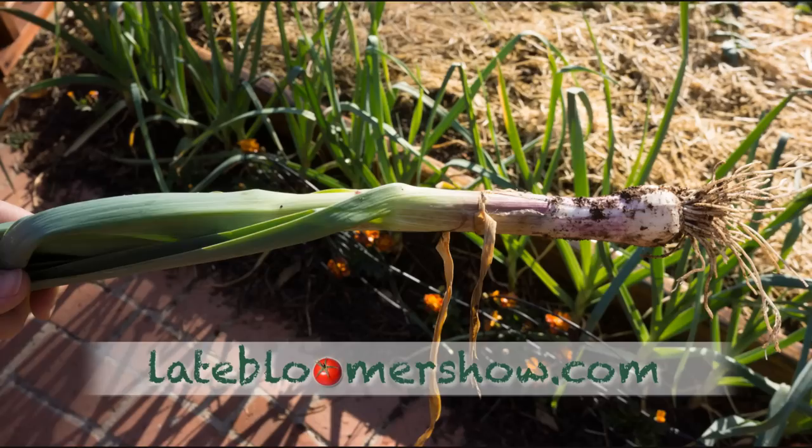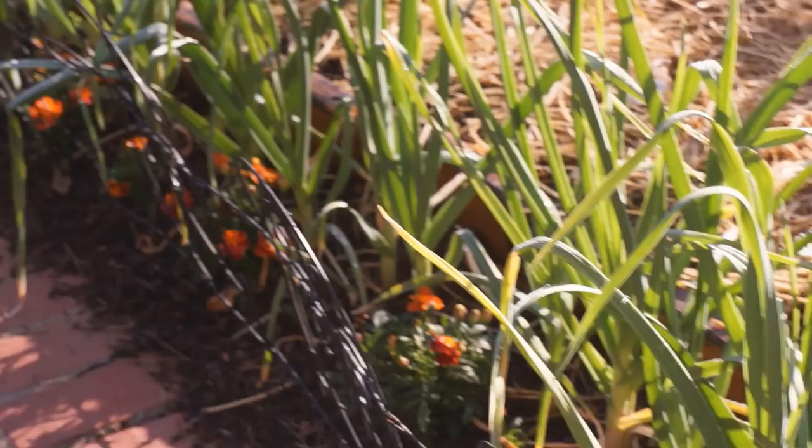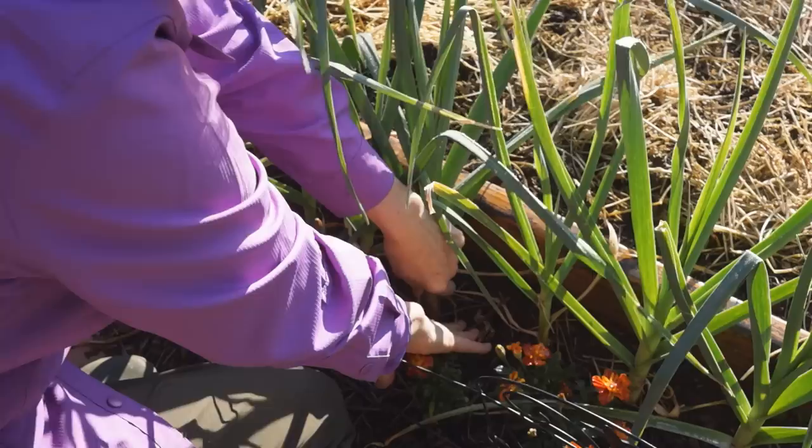On April the 1st, after six months, I thought it might be time to harvest. Take a look — isn't this beautiful? Let's find a big one. This one's pretty big, but it's not ready to come out.